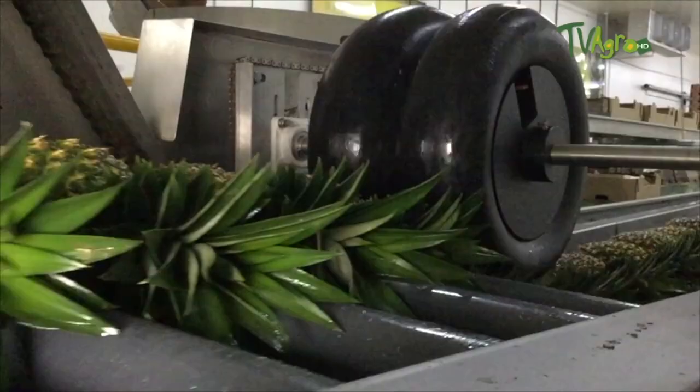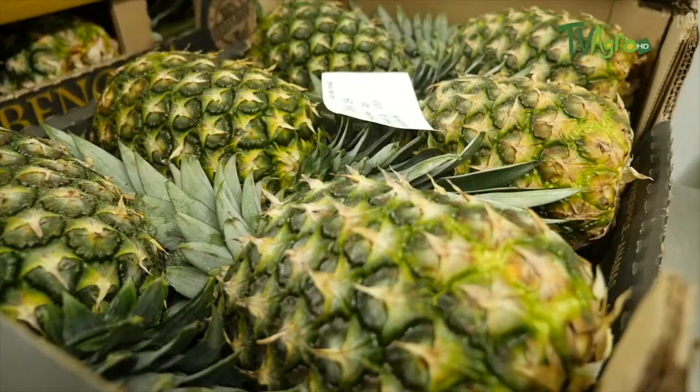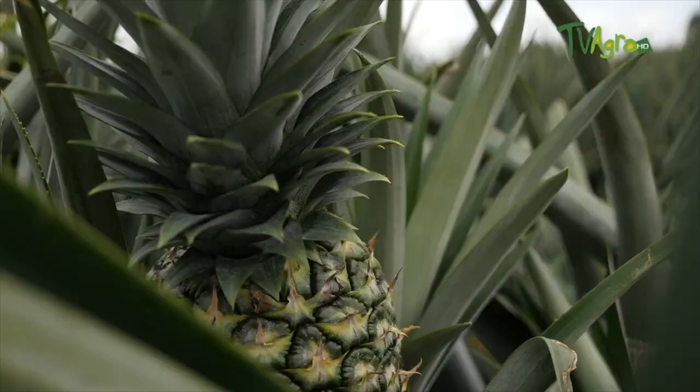Hello friends of TVAgro, I hope you are very well. My name is Andres Gonzalez, an agronomist by profession. Today we are going to talk about the criteria and how a pineapple hill should be planted. We are going to talk about the Honey Gold variety, MD2 Gold by the ICA, as it is known before the Colombian Agricultural Institute. A special greeting to all the farmers in Colombia, especially the producers of pineapple at the national level.